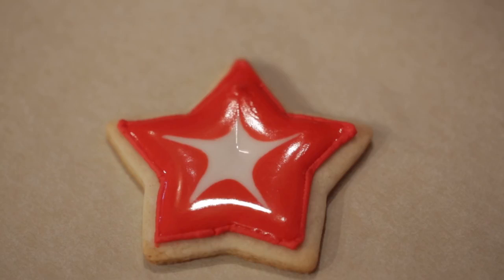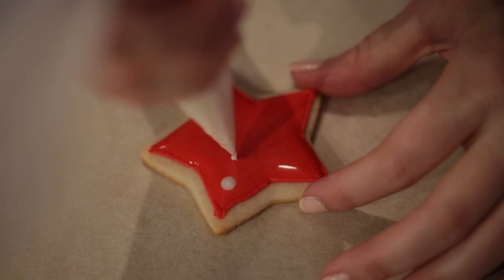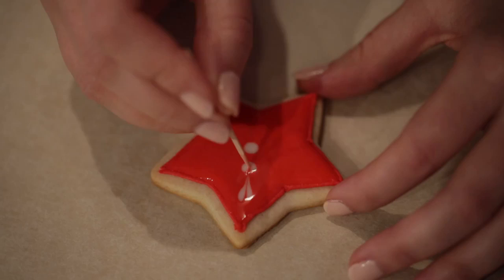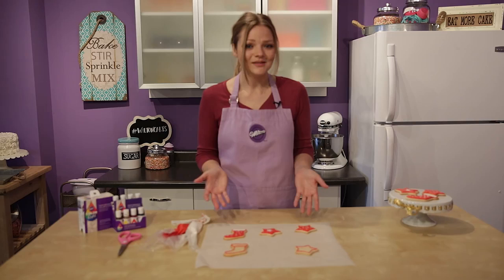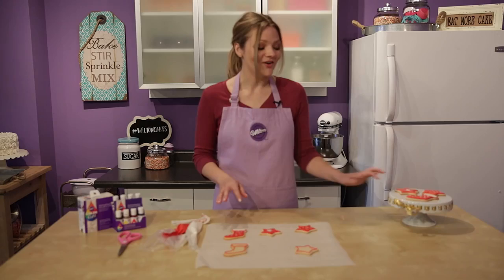For this next design I'm going to show you how to make some hearts. All that requires is some dots throughout the cookie and then dragging a toothpick through them. These are looking great — just remember when you're done decorating all of your cookies to let them set for at least eight hours, or overnight, especially if you're gifting them, so they're dried nice and hard and you can pack them up nicely.